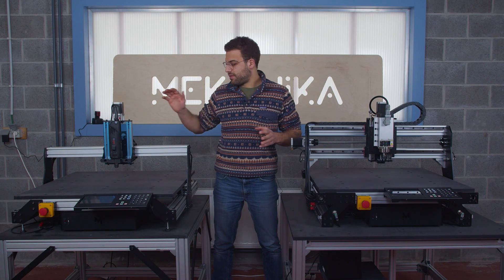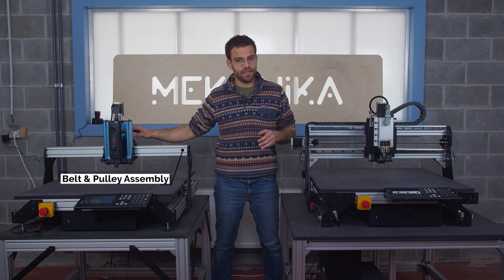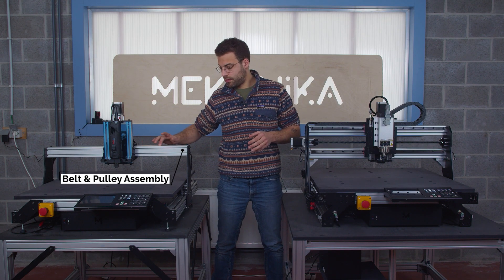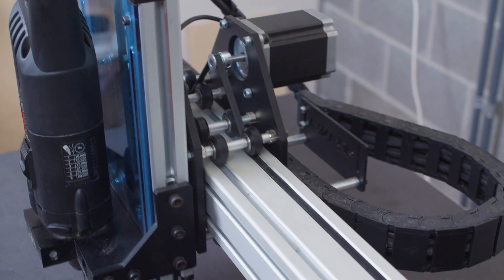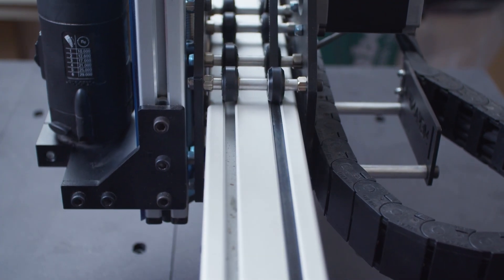Let's talk about the rest of the build. On my EVO, I have a belt and pulley assembly driven by my NEMA23 stepper motor, which will allow this carriage to move along the V-groove rails. Those belts are reinforced with steel, so they give more than enough power to drive an end mill into any kind of material.